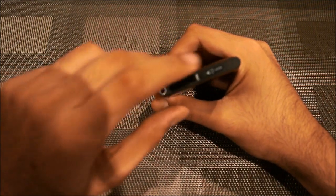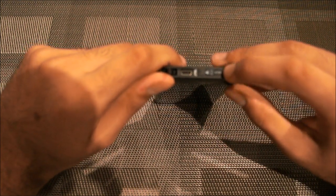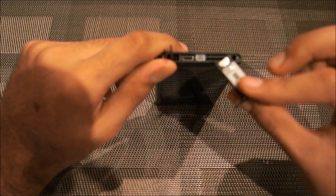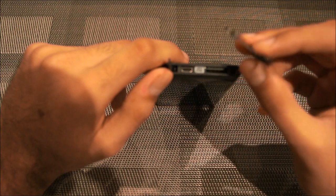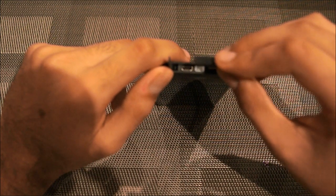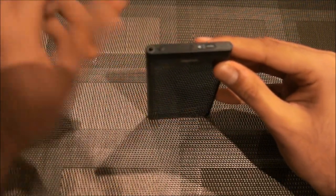You pop that open and out comes the slot — there's your mini USB and your mini SIM card. It's a little annoying that Nokia has gone the same route as Apple with a mini SIM card, but at the same time it's not much of a problem — you just pop into your local store and pick one up. You slide it back in and click it shut.